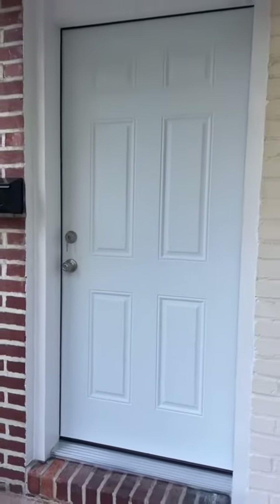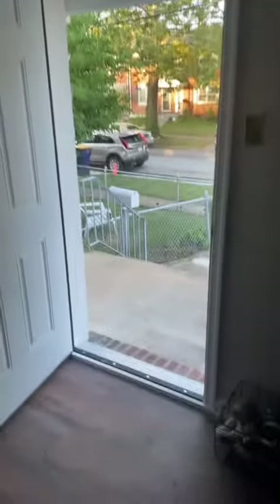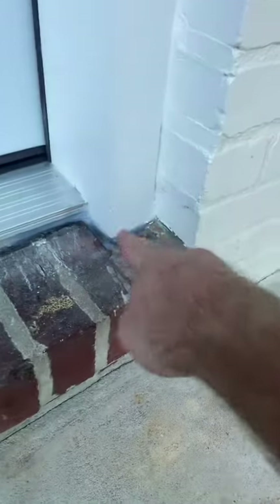Everything's screwed in nice and tight, then you've got to get two coats of paint on everything, slap the doorknobs in, trim out the inside, get this piece up there, put some silicone on the bottom, and then we're on to the next house.